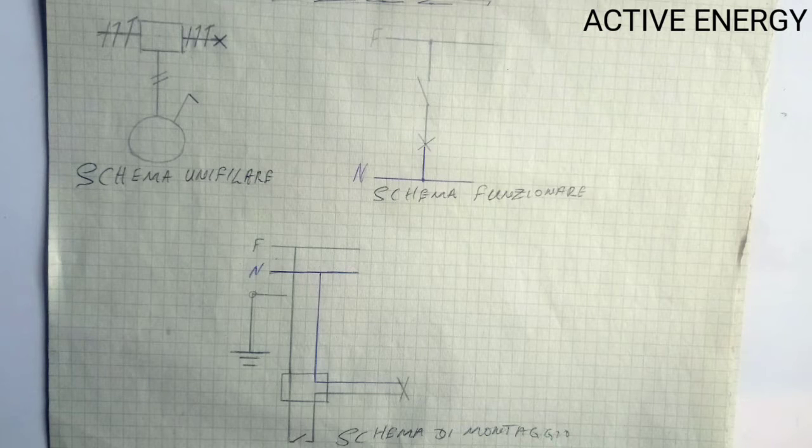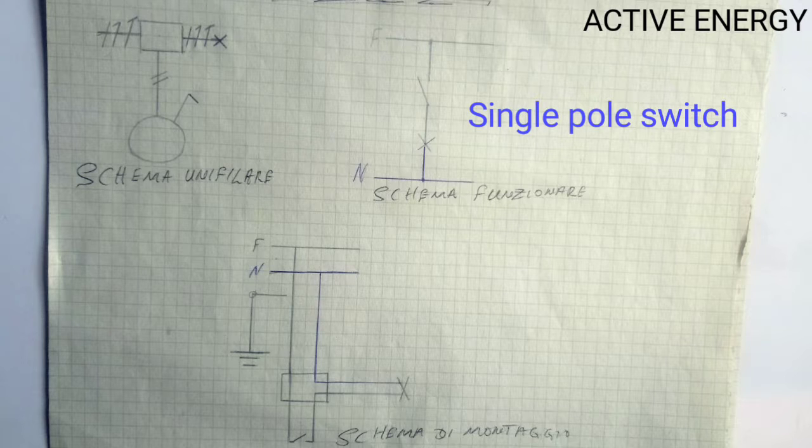Hello everyone, welcome to my channel. Today I'm going to show you how to draw the diagram of a single pole switch.